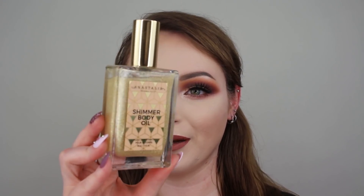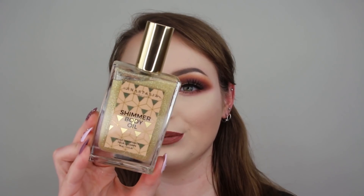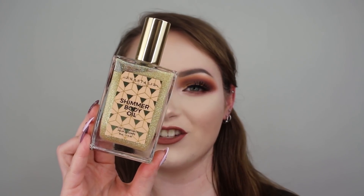The bottle on this one is really bougie — it looks kind of like a perfume bottle with the glass, gold accents, and a really pretty top to it. I could see it being really gorgeous on a vanity.